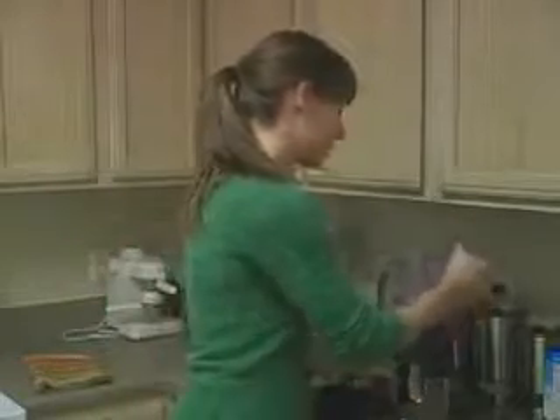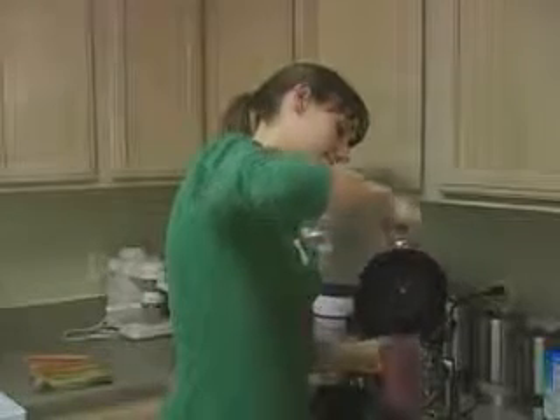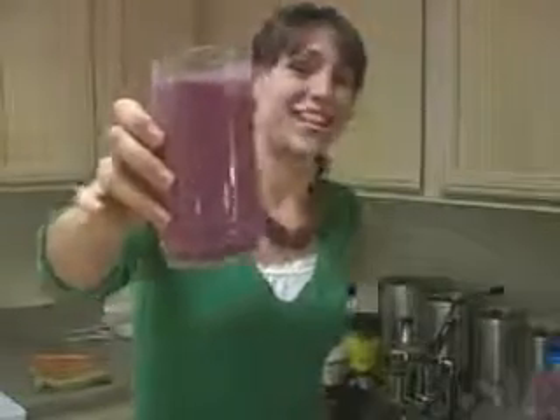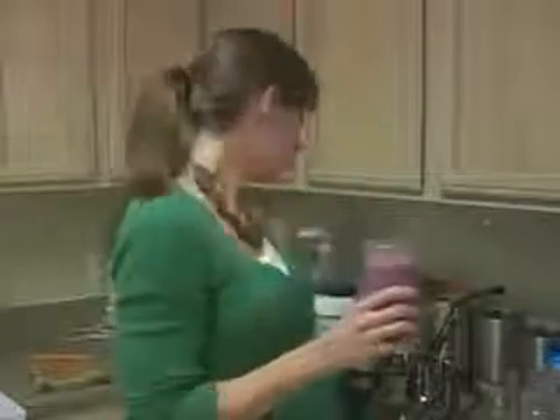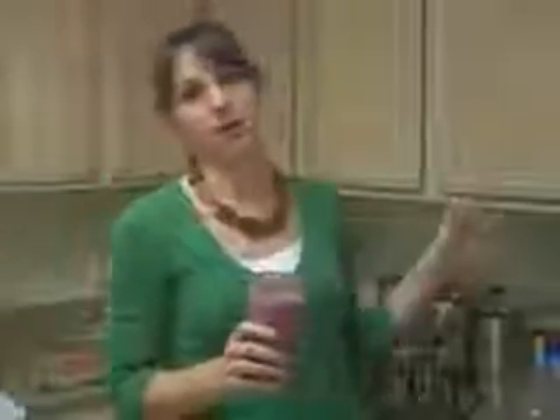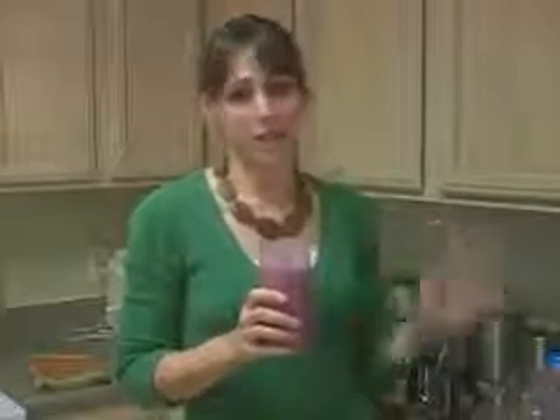So here we are. We have the perfect size for a smoothie. Look how beautiful that looks — and it tastes so good. I could totally drink these every day and I have them a lot because they taste so good. You would never know that you put all this stuff in there, because sometimes people freak out thinking it's going to taste too healthy. But this totally tastes like a fruit shake — it's awesome.